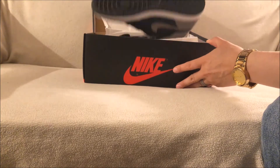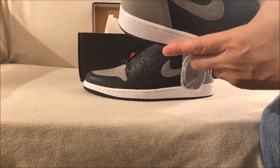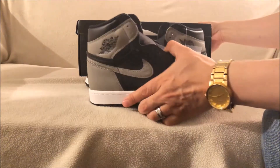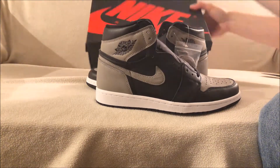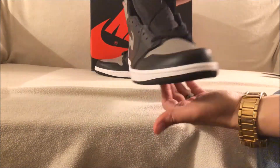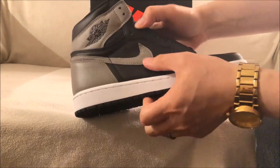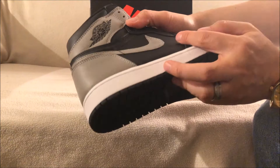And here they are. I've ordered from him before and he is 100% legit. I know some people have always asked about that, but he is 100% legit in my opinion. You can see here you got the tumbled swoosh right there.